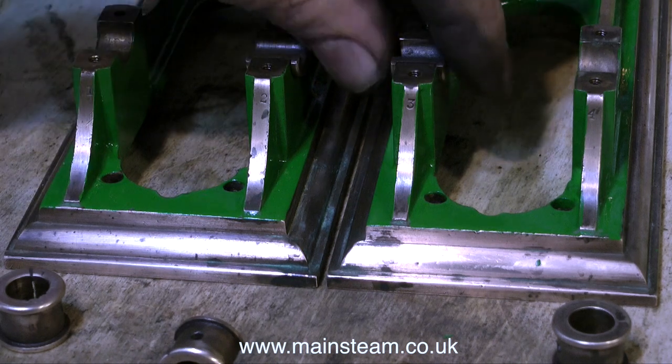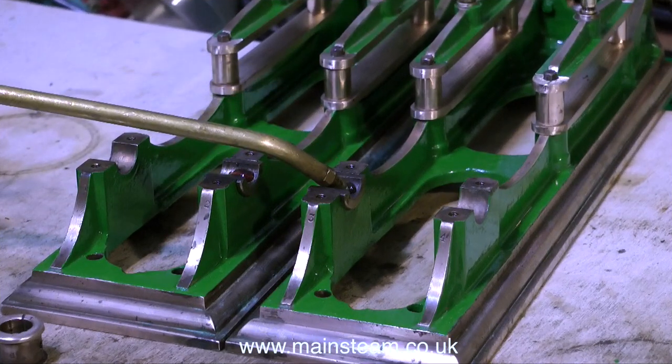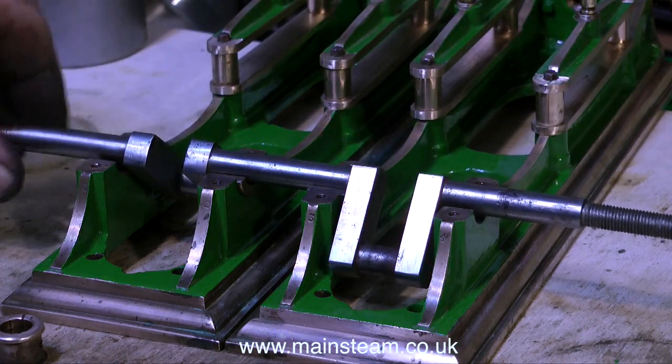Even though I'm not showing this on the video, I tried the bearing parts in different places and they still fitted perfectly. So with the bottom half of the main bearing shells in place, a spot of oil on each of them and I can sit the crankshaft across them.